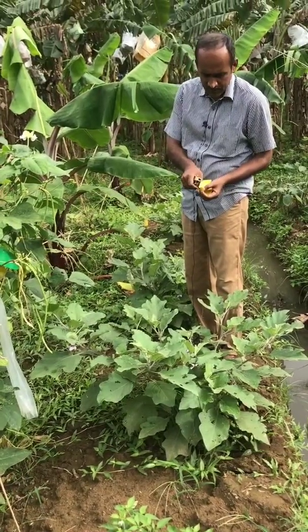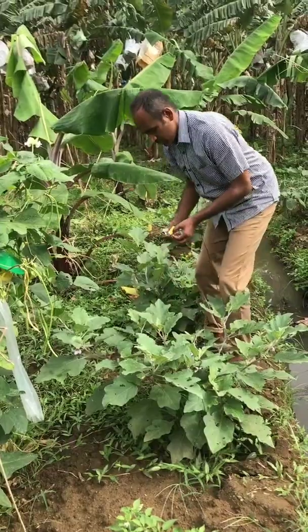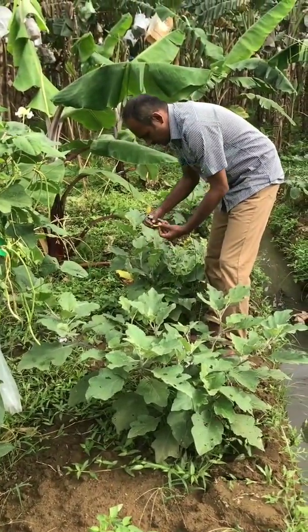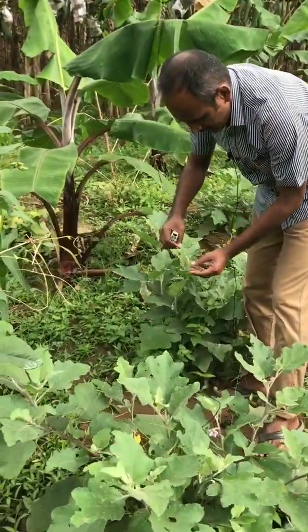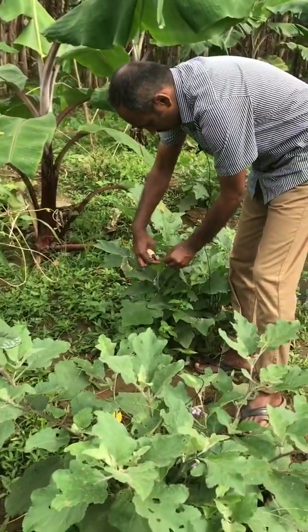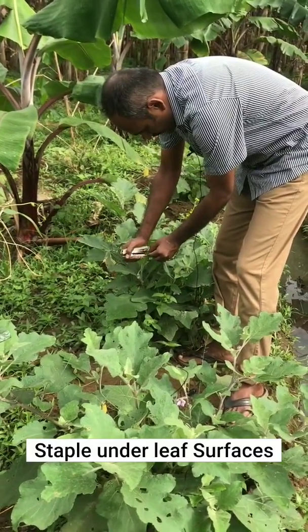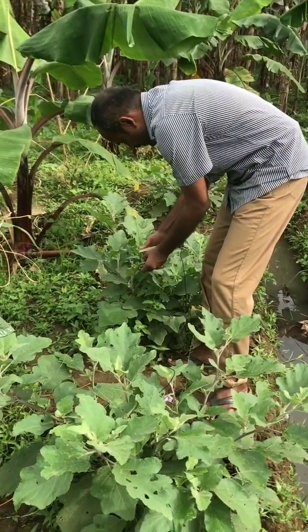This piece you have to staple under the leaf surface. The egg side is supposed to face like this. Staple it — if necessary you can put one more staple, but one is also enough.